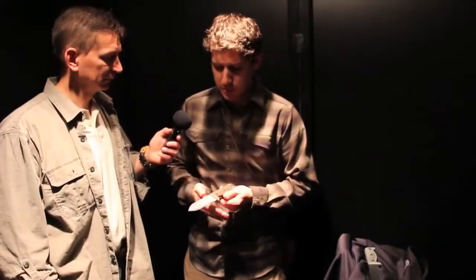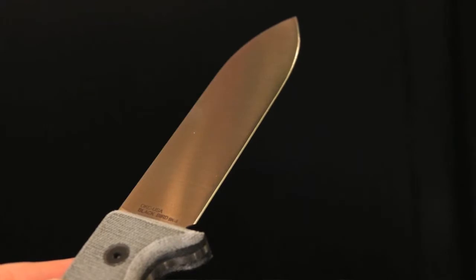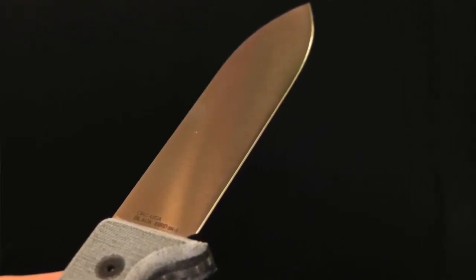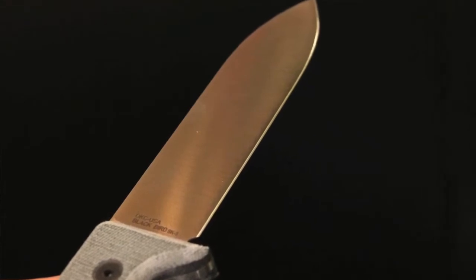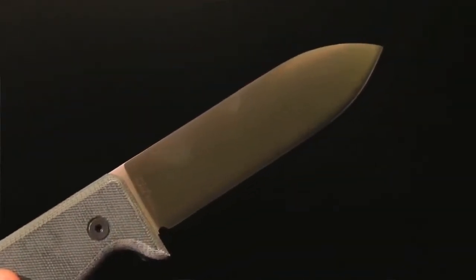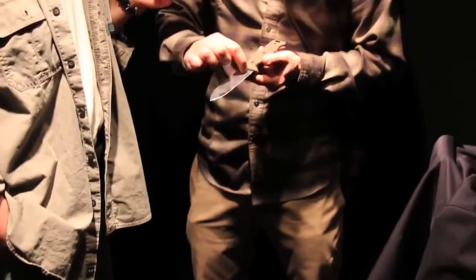I'm a proponent of a full-wrapped grip for any kind of heavy carving. The only time I put my thumb up on the back of the blade is for fine detailed work. The steel is 154CM, so it's a high-grade stainless. Not the absolute easiest to sharpen, but it does sharpen up very well, holds an edge very well, and you get corrosion resistance with that. The tip is a spear point, and the very end of it is on the center line of the blade.